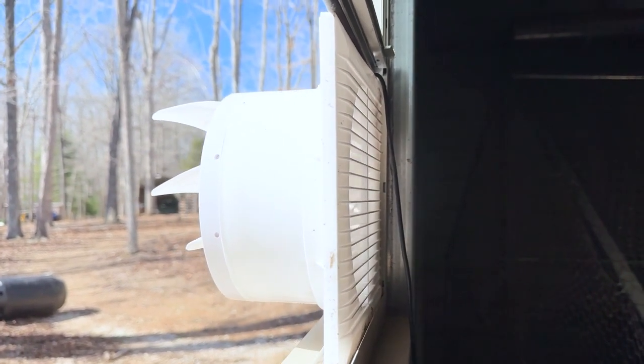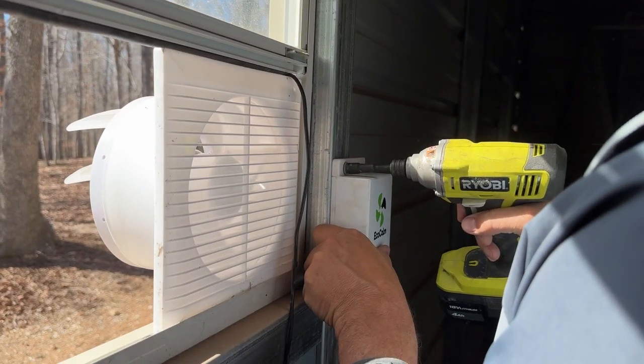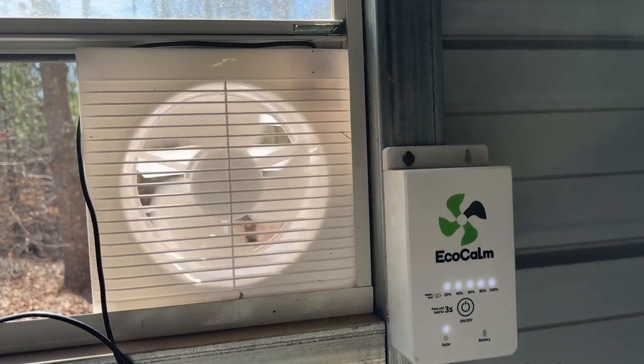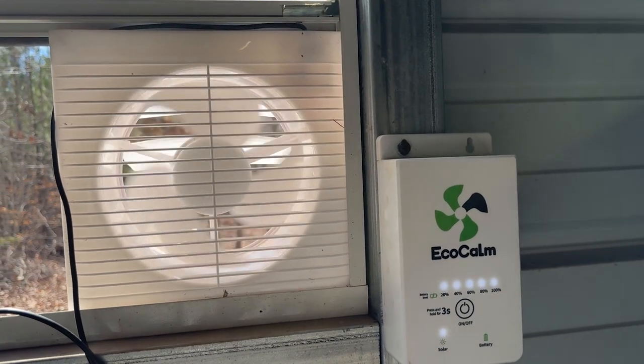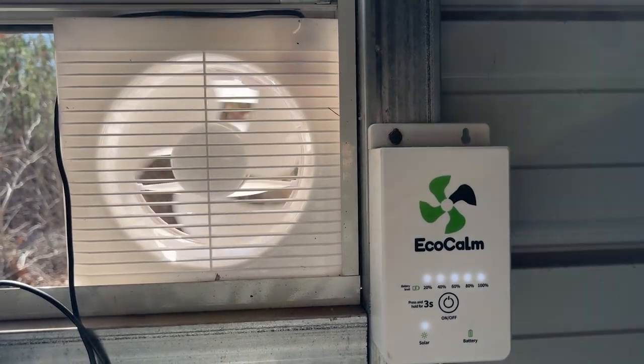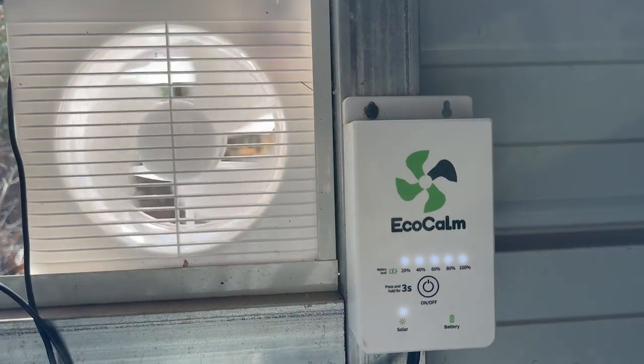The battery also allows for 24/7 circulation, because you're able to get it all charged up. It's fully charged after eight hours in the sunlight, and the power supply mode will actually switch according to the sunlight conditions.